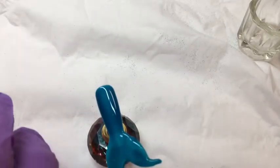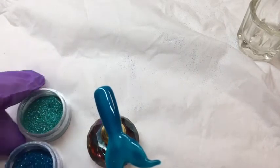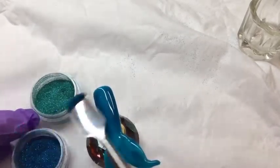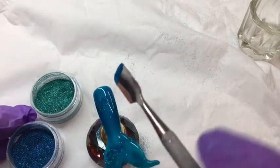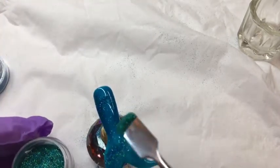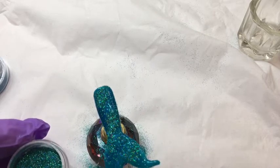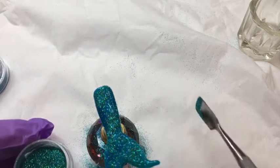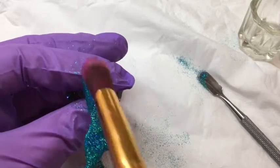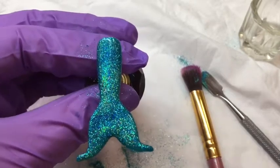I've got two pots of open glitter — these are just ones I happen to have in my drawer, but you can use whichever green and blue glitters you have. I've got a cuticle pusher and I'm using the scoop end just to sprinkle some glitter over the mermaid, just randomly. I'm going to use my glitter brush to brush off any loose particles, then pop that back into the lamp for another 30 second cure.